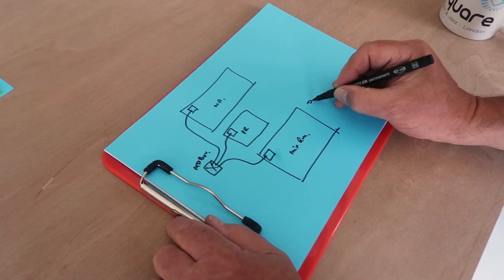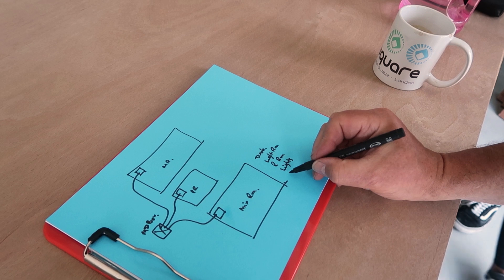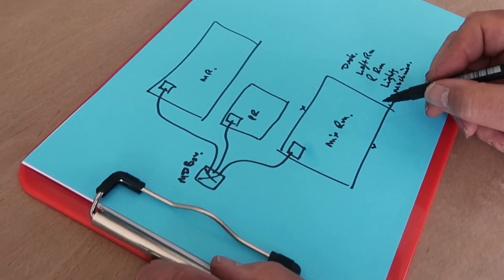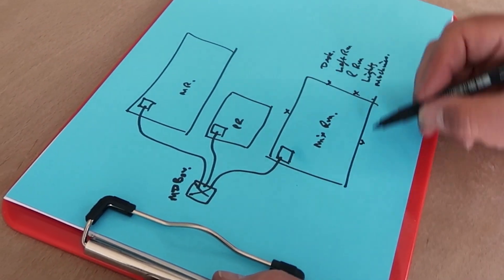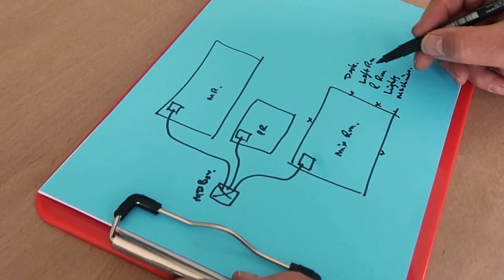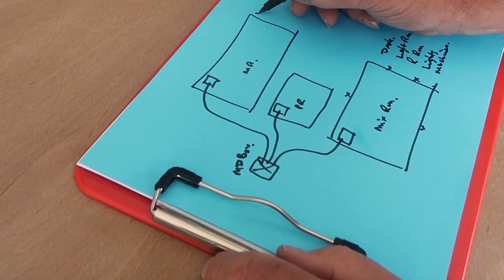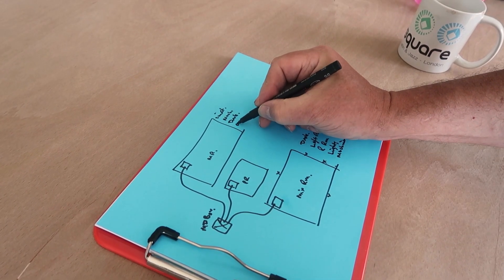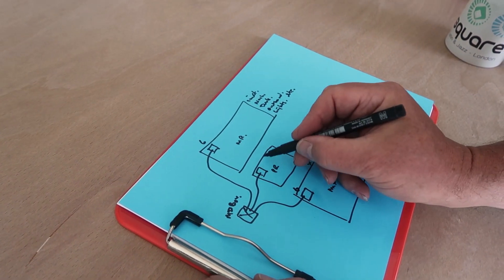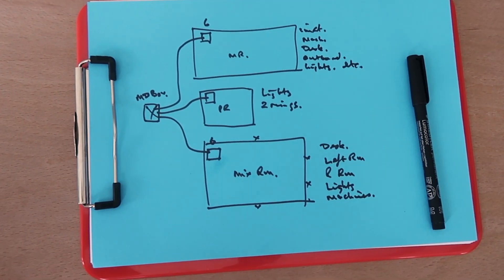In your mix room you will have: desk feeds, left room, right room, lights, machines. For machines, depending where you want them, you assign them into little groups — say five or six breakers there. The same for the main room: instruments, machines, desk, outboard, lights, etc. — six there, six there. And for the production room, lights and whatever else you've got — two rings. The electrician doing the actual wiring will know how to do all this.